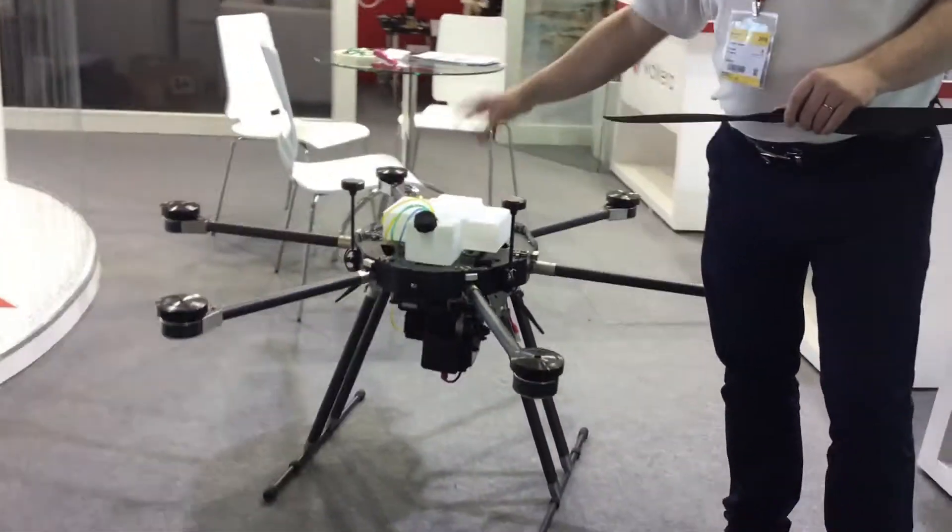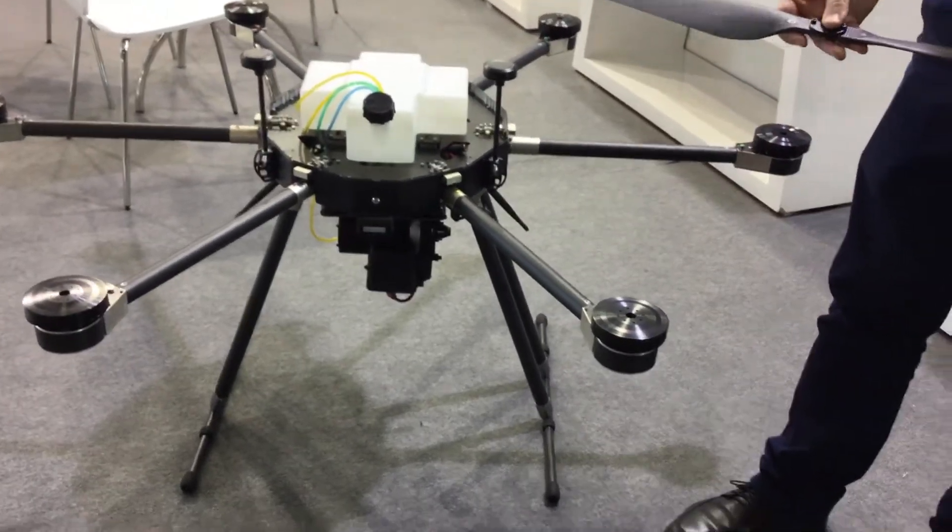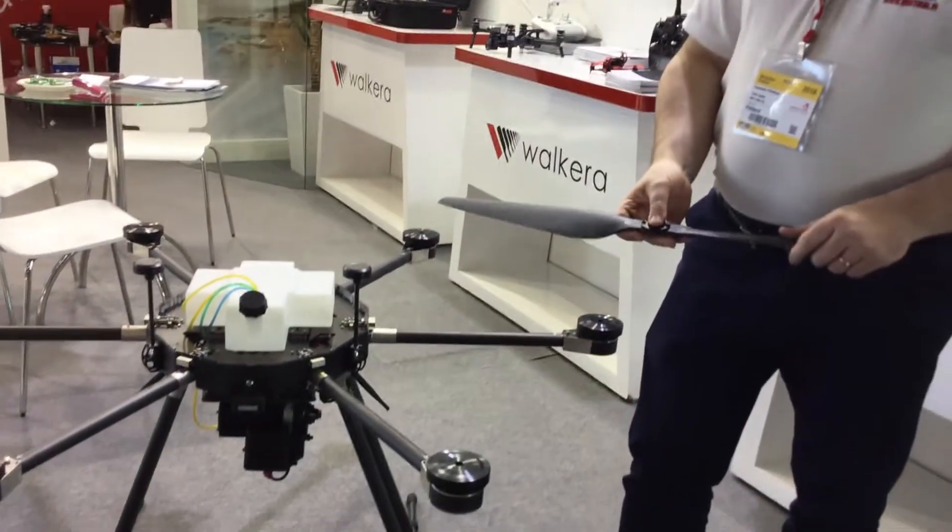But mainly this runs on petrol. It uses these huge 36-inch carbon fiber propellers.